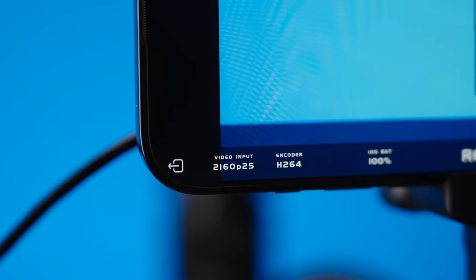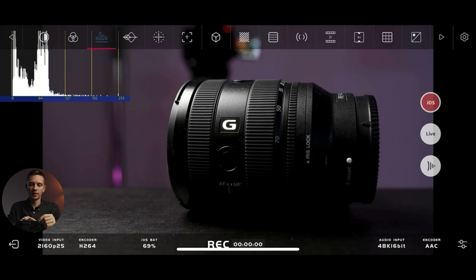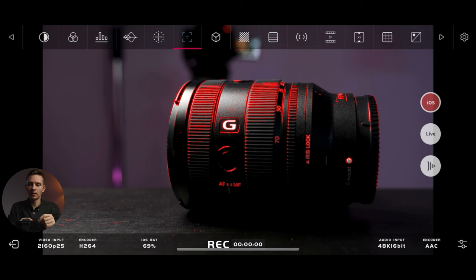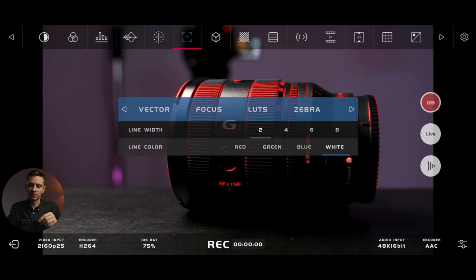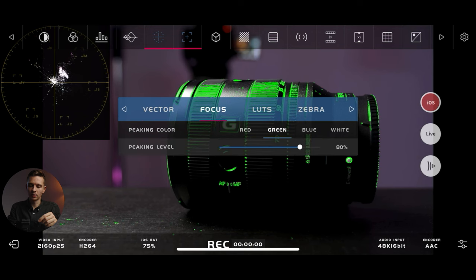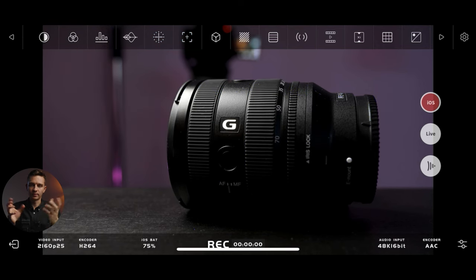Now let's have a quick overview of the functions. They're pretty simple and most came from the first generation. We have black and white functionality, color functionality, the histogram — which you can move around the entire screen. The same applies to the RGB parade and the vectorscope. Here we have focus peaking. If you want to change the settings of a particular tool, you go to the top right corner, hit the gear icon, and change the settings for different tools. For instance, you can go into vectorscope and make it big or small. For focus peaking you can set it to green or blue and change the density or peaking level. You can have multiple tools on screen simultaneously.